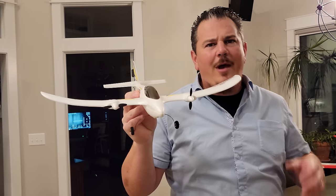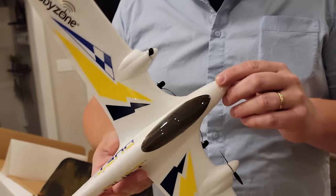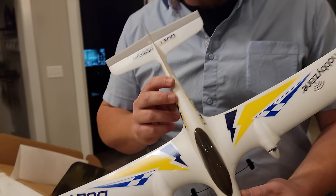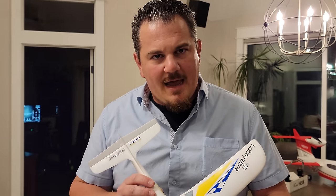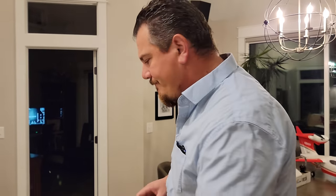You might be thinking we've had the Duet forever. The truth is it hasn't been around forever, but it has been around for a long time. The Duet was one of the first planes Brian had. This one has a new flight controller in it, so we're going to see how much better it really is.